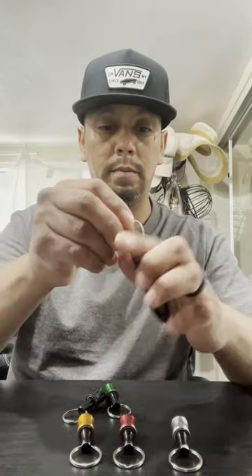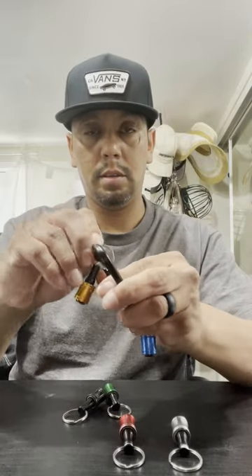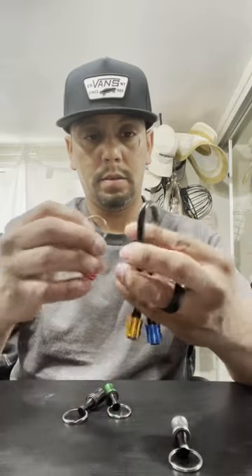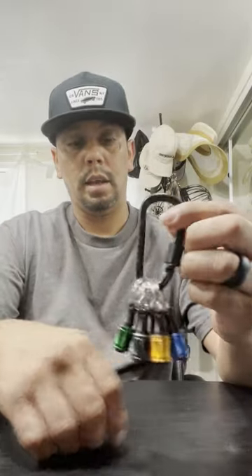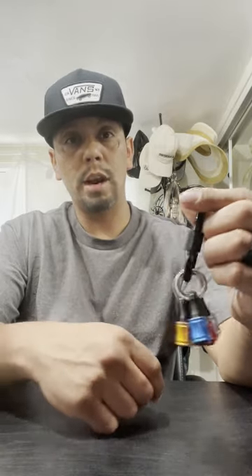It comes with a carabiner — it comes with six different pieces and they're all different colors. You put these pieces inside the carabiner like so, and it's the Missy screwdriver bit holder.